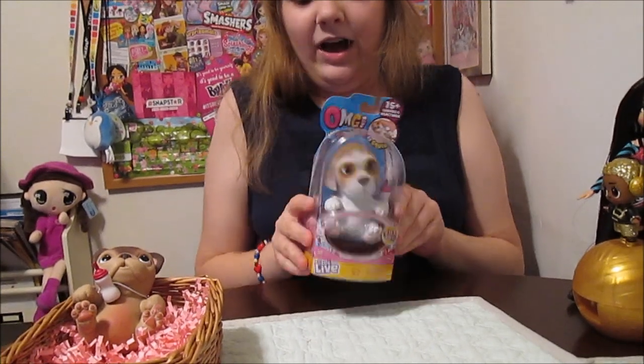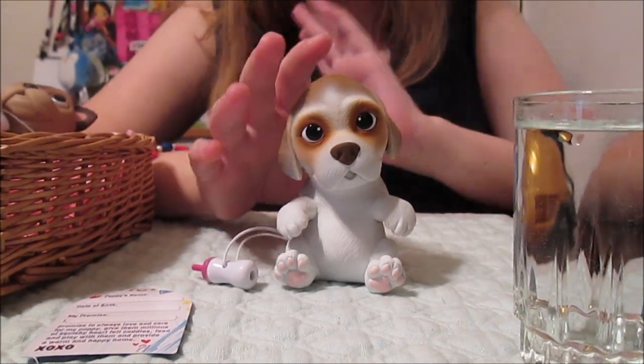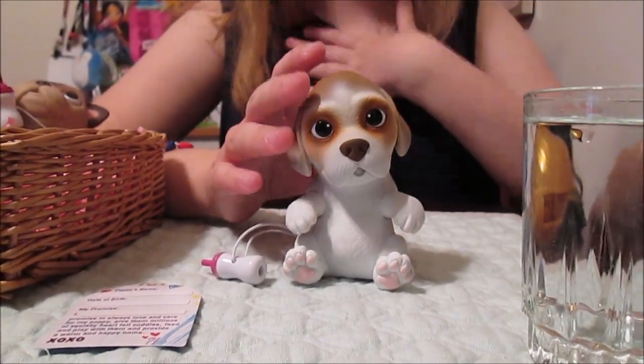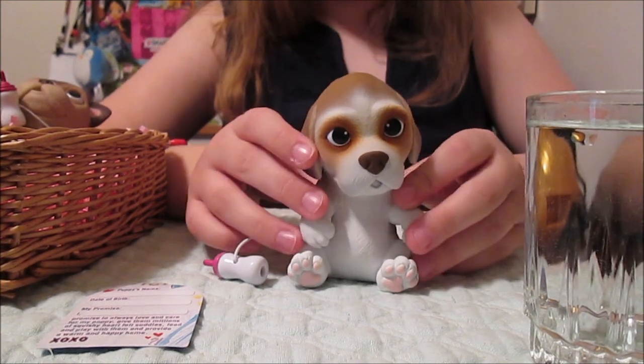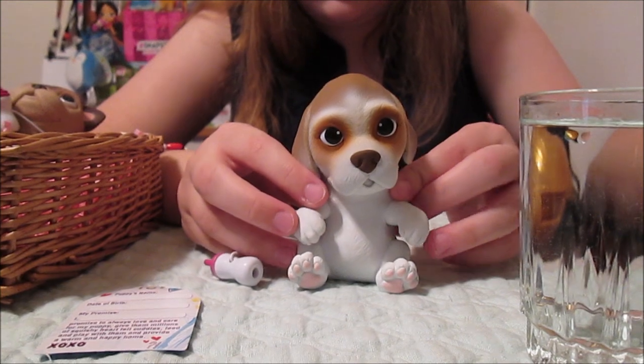Should we unbox this one and then we can try them both out? All right, our in-box puppy is out of the box now and he's super cute — well, he or she, we don't know yet. We're going to find out. We've got our water here, we're going to water test the bottle.